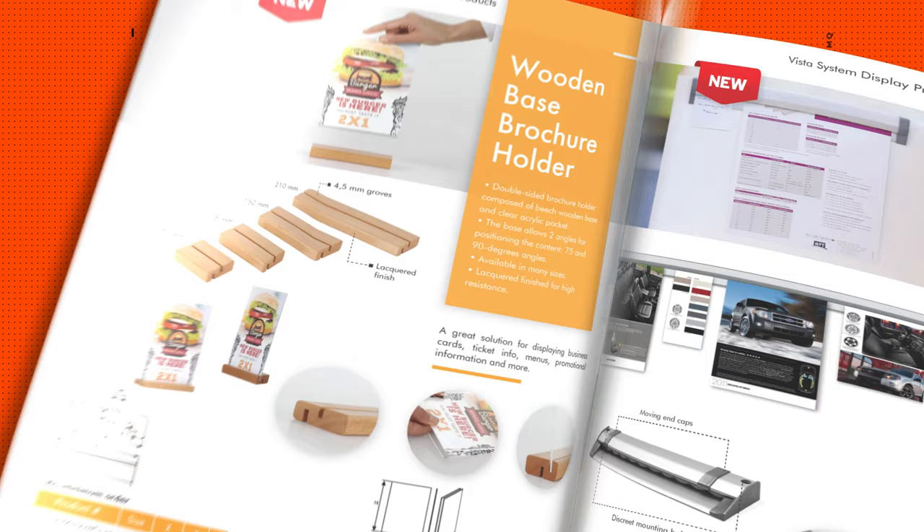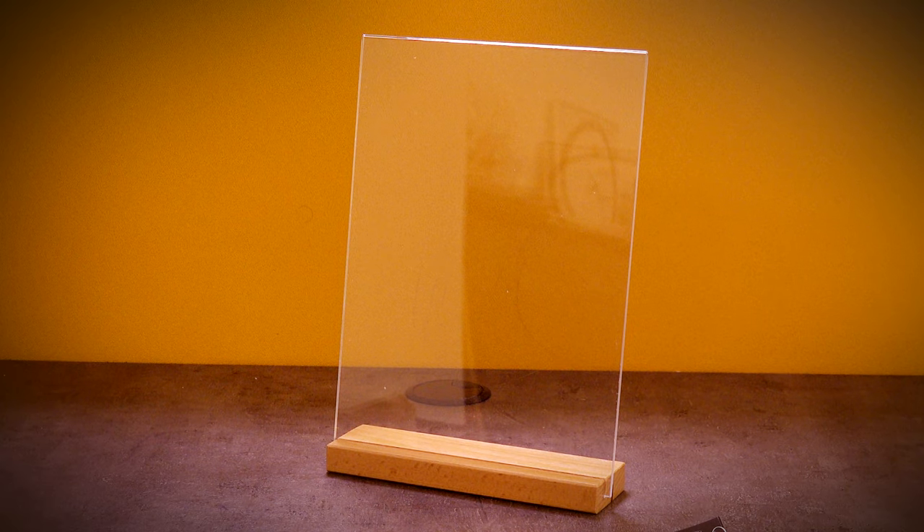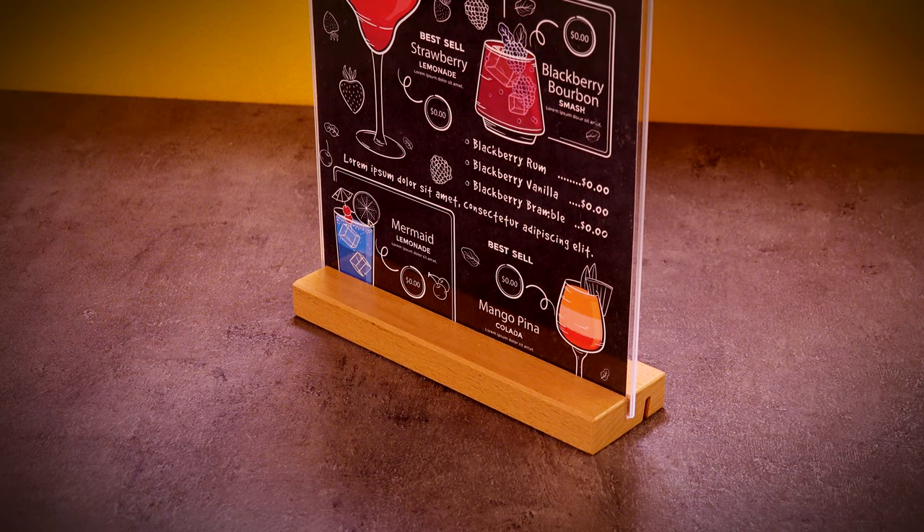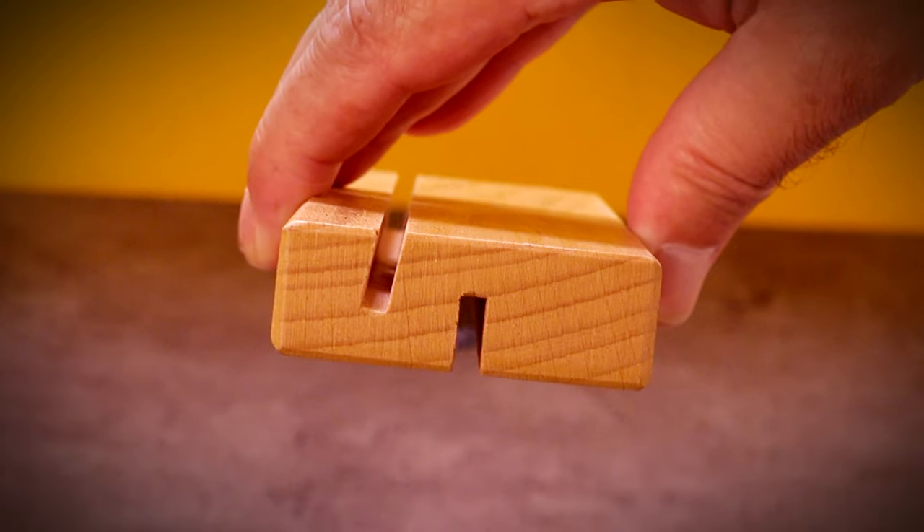At Vista, we are continuously innovating. Today we will present you with the wooden base countertop brochure holder. An impressive countertop stand made of beechwood for displaying advertising or informative information, with a stable base.